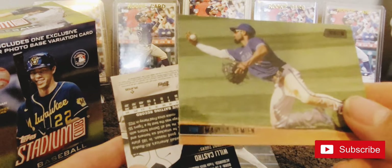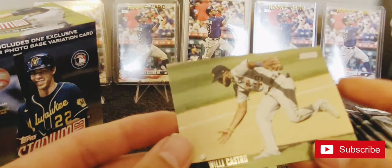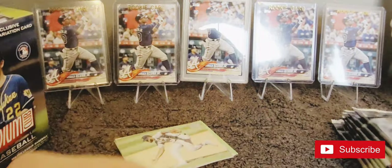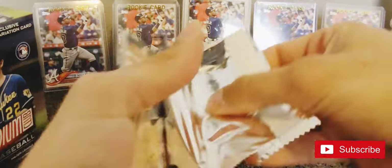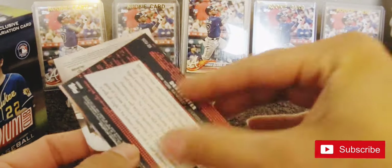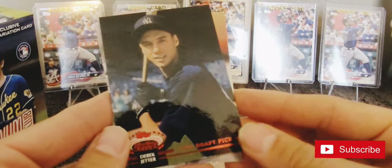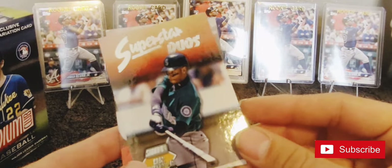Marcus Semien - is that even red or is it black or gray? I'll have to go back and look. Will Castro. Dylan Bundy, Brusdar Graterol. These do get stuck together. This is a 1992 draft pick - Derek Jeter.